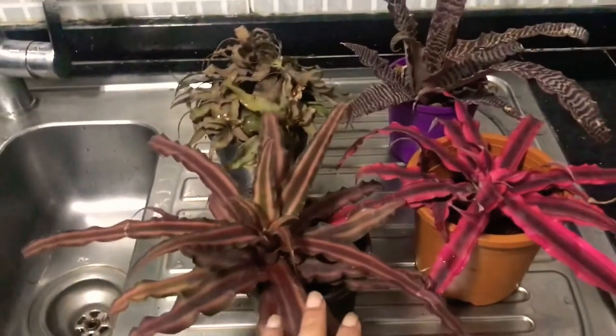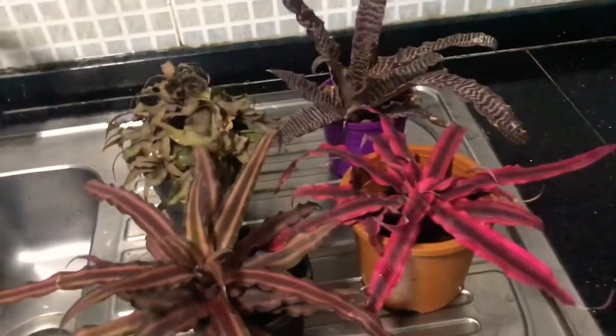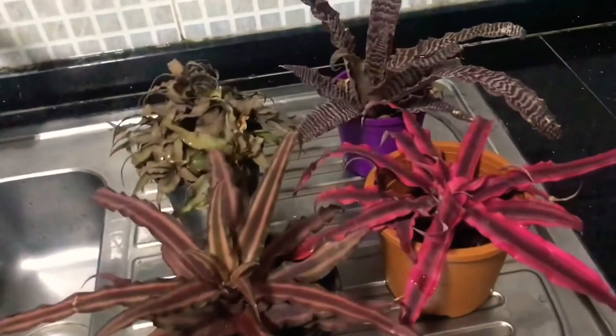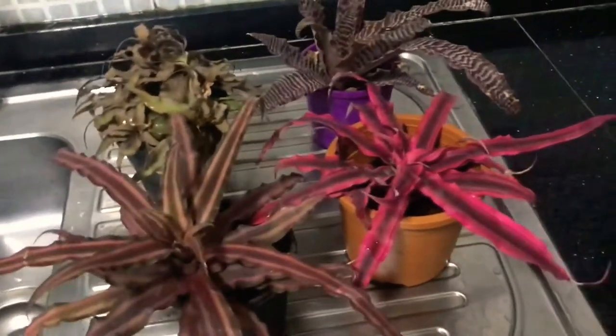Cryptanthus come in lovely colors. They are not really grown for their blooms but for their beautiful foliage, which spans from white to green to pink and brown and all the colors in between.